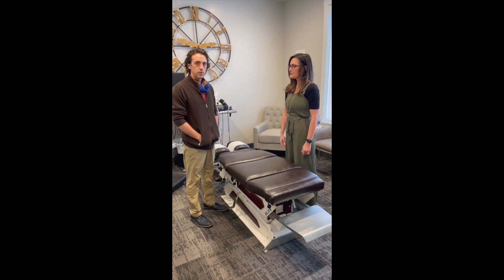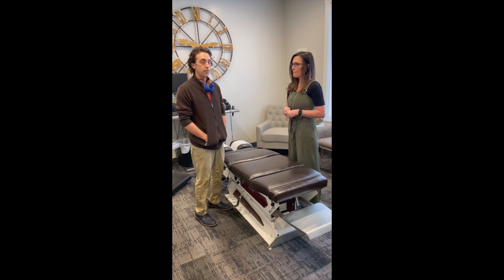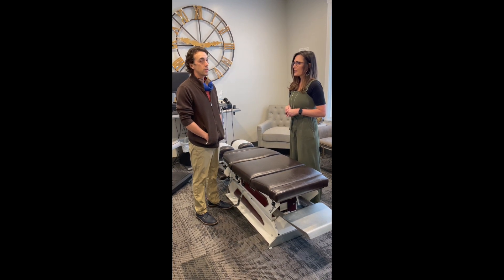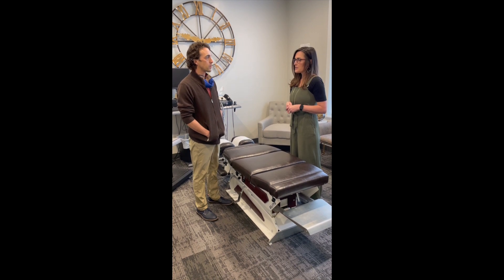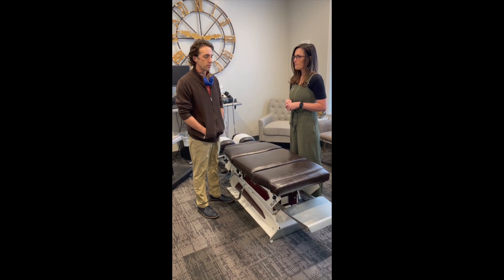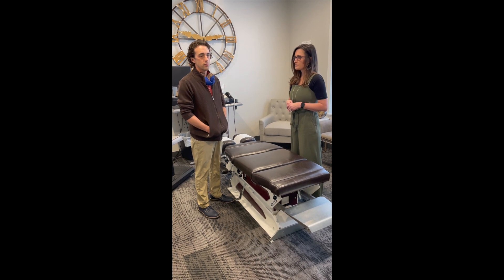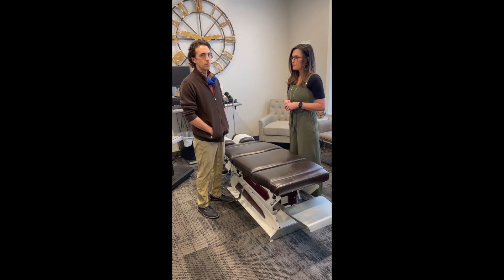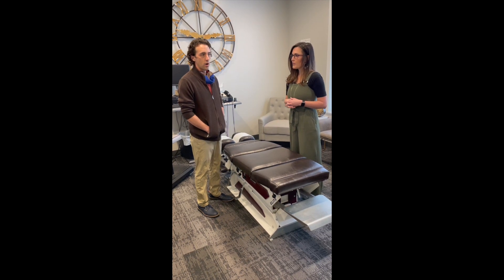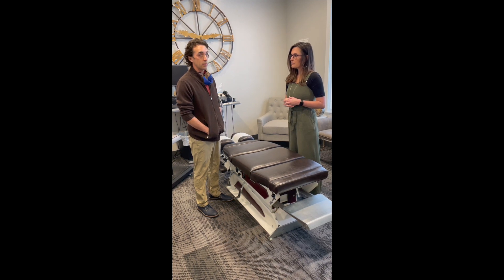We wanted to show you a real simple soft tissue modality that we use here at our office. It's called instrument-assisted soft tissue mobilization. It can work well for scar tissue. There are a number of benefits for helping to encourage tissues to become more normal, more compliant. Sometimes the way that the area moves is the problem — on fasciitis, bicipital tendonitis.